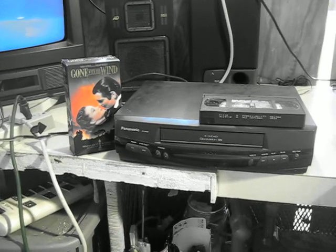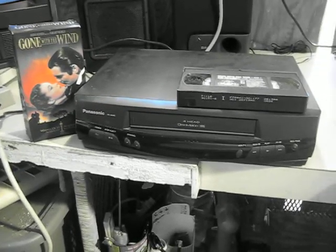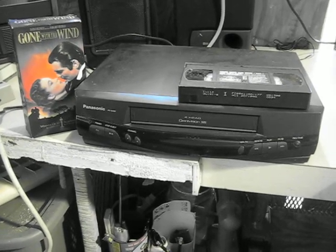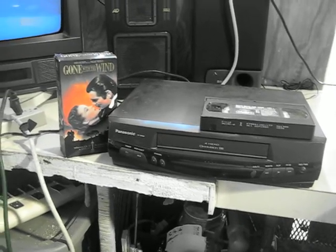Hello there. What we have here today is a Panasonic model PV-8400 VHS player. I've been playing it here the last week or so. I picked this up at an estate sale here probably a year ago or so.